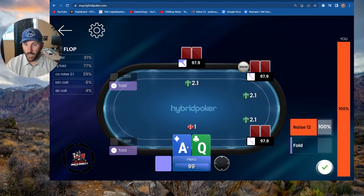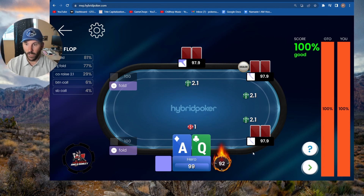The ace-queen is a squeeze 100% of the time. Let me show you what you can do — you can choose between raising and folding, do some combination of both, pick the frequency, and slide it up and down with your mouse. I'm not going to fold this. I'm definitely going to squeeze. GTO agrees.